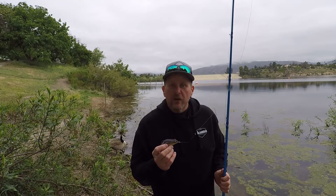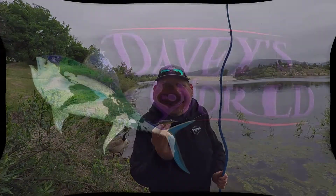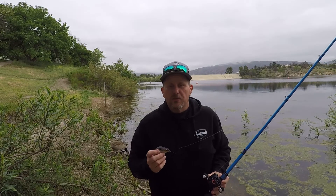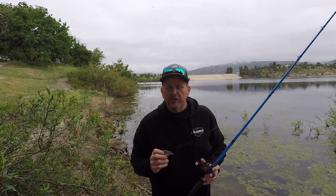Hey everybody, Davey here from Davey's World Fishing. Today we're going to talk a little bit about frog fishing and actually fishing the frog. Frog fishing is a very effective technique to catch largemouth bass. It's very simple to do but very, very effective.